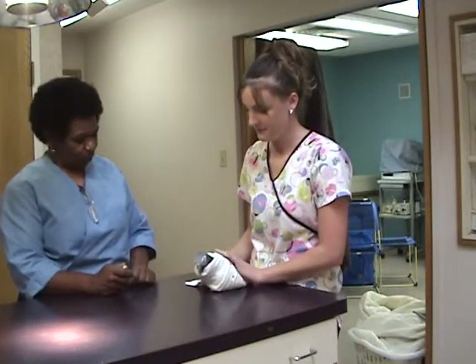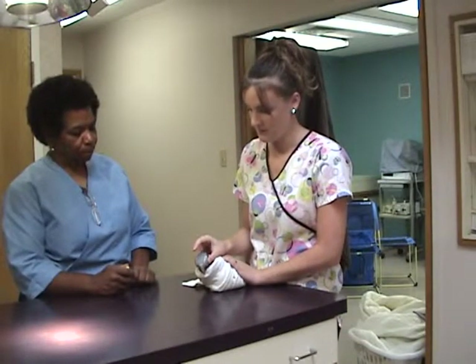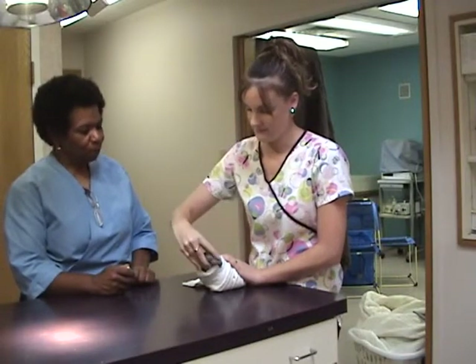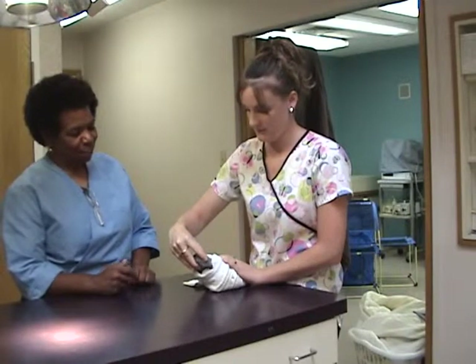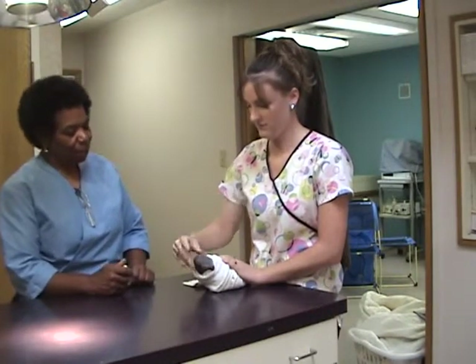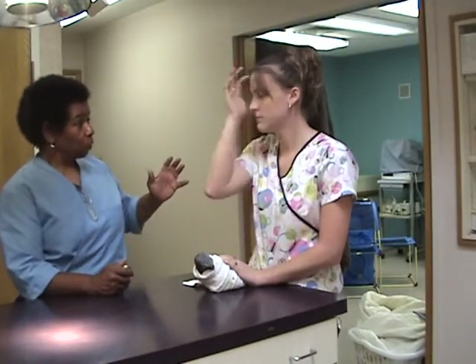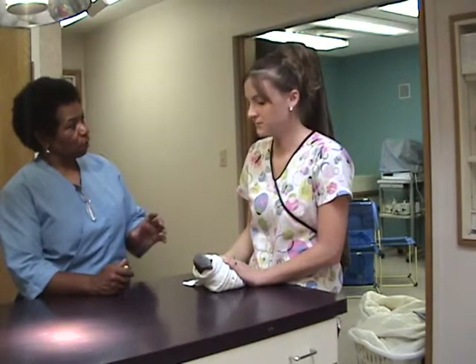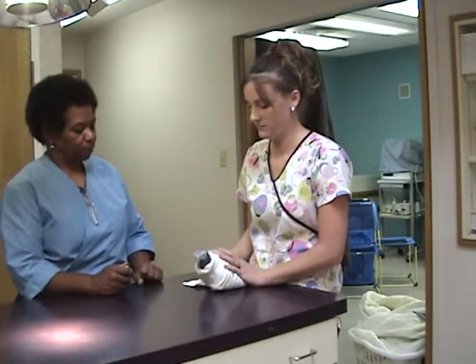Go ahead. Again. Again. Excellent. I'm going to have you move your hand away. And now with your hand further away, once you've put your fingers on either side of his head, the tag point is index finger on top of the head. Go ahead.